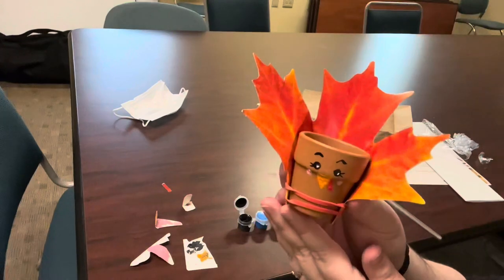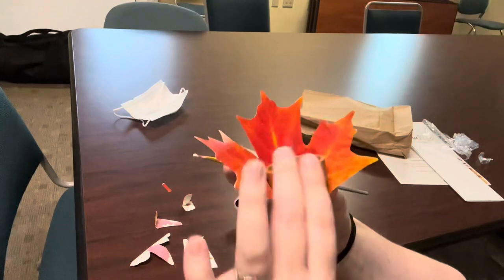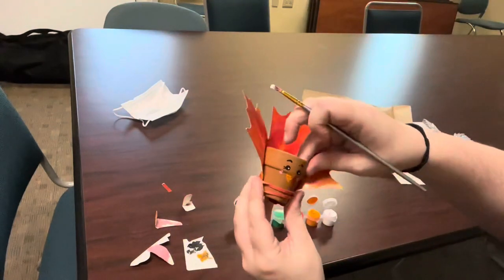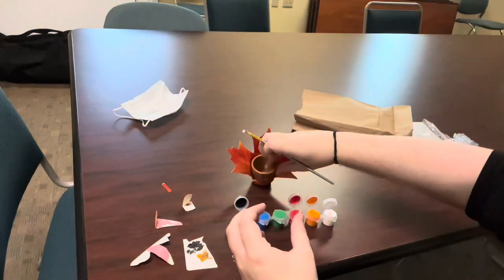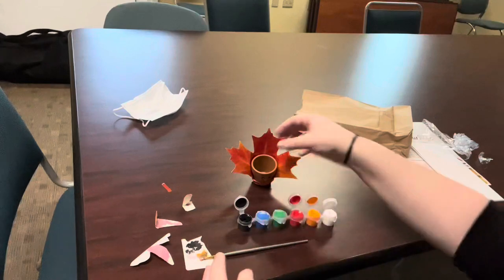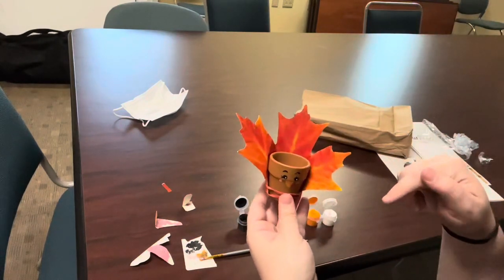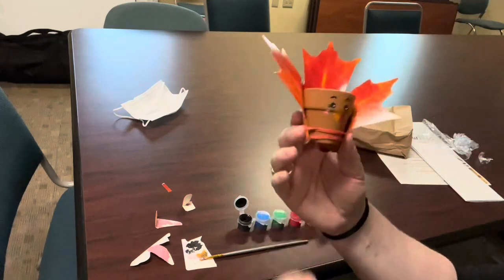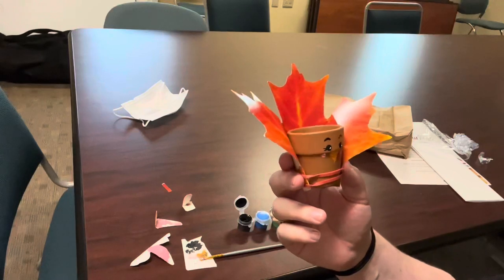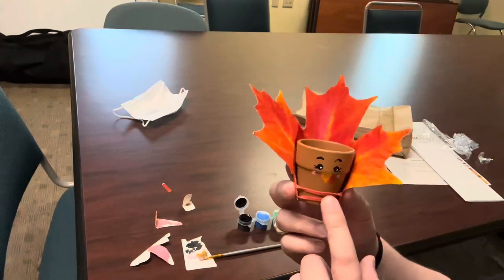And there you have a cute little turkey. Your face might look a little different than mine — it might be a little cuter, but every turkey will be special. And then, once your turkey face is done, you can fill it with candy corn, M&Ms, little trinkets. You can give it as a gift or use it as decor in your house for Thanksgiving and any other ideas you have.